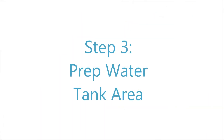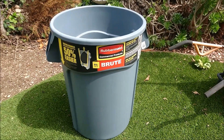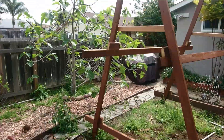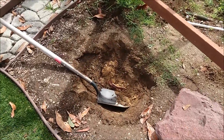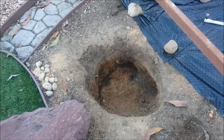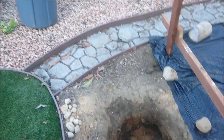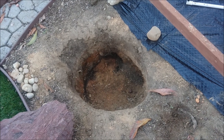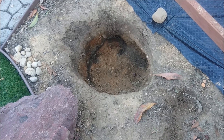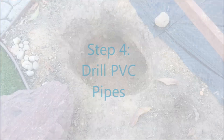Moving on to step three, you'll want to prep the water tank area. We used a Brut 44-gallon trash can as our water tank and it works nicely to keep a lot of water and hopefully keep the temperature of the water cool during the summertime. We also dug out as much of a hole as we could for the 44-gallon trash can to be put deeply into the soil. This is important because it's going to keep evaporation to a minimum and also keep our water temperatures nice and cool.